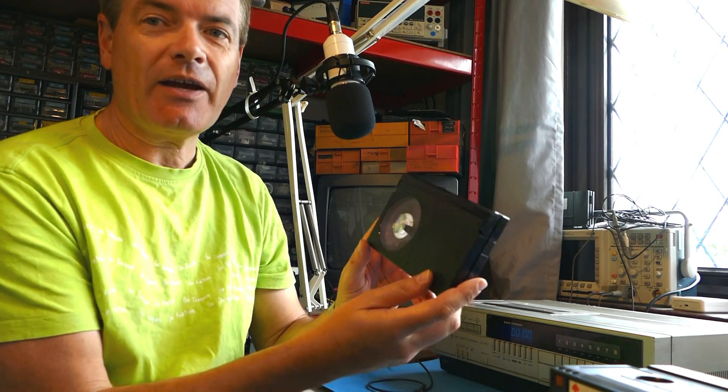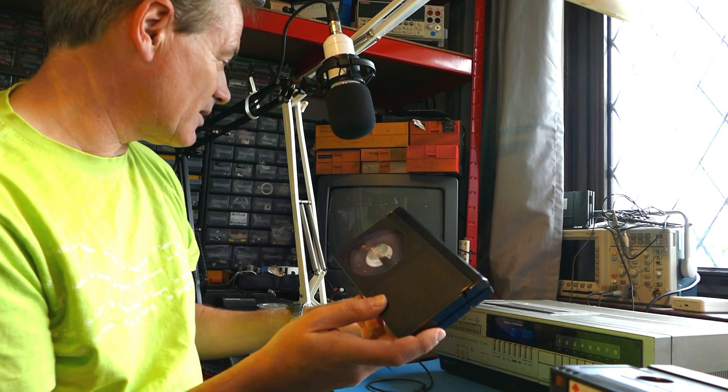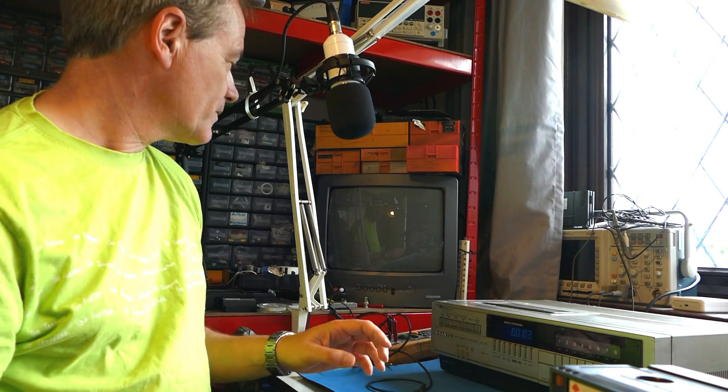Anyone who's seen my channel will have noticed that I think the Beta format was slightly better than VHS, but today I'm going to show you a defect on the Beta format. I'm saying Beta, not Betamax, because it applies to the whole Beta format. Here we have a domestic Betamax tape — it's not in very good condition but it does work — and we're going to play it on the Sanyo Beta video recorder. Despite the tape being in pretty poor condition, you'll get a perfectly good picture out of it.